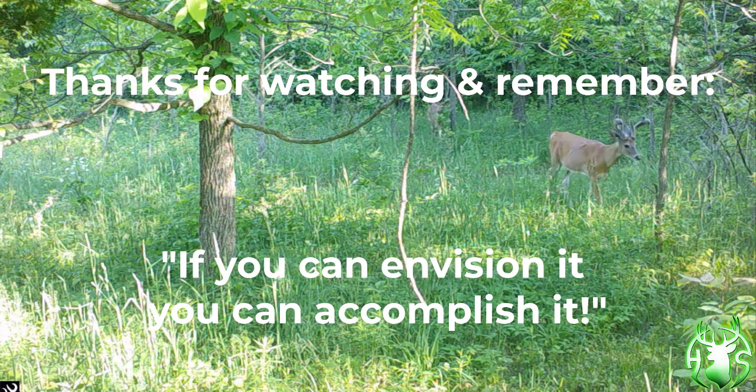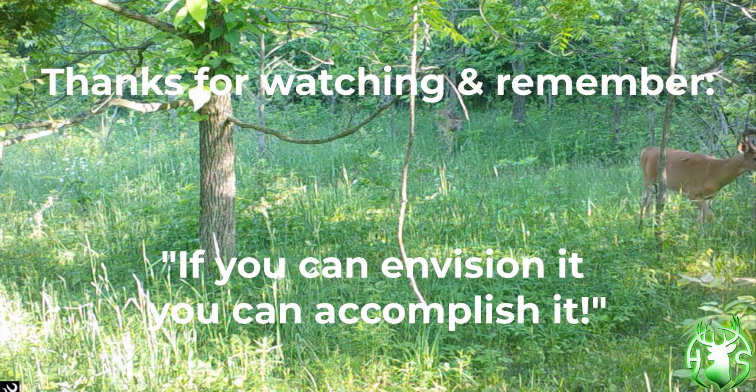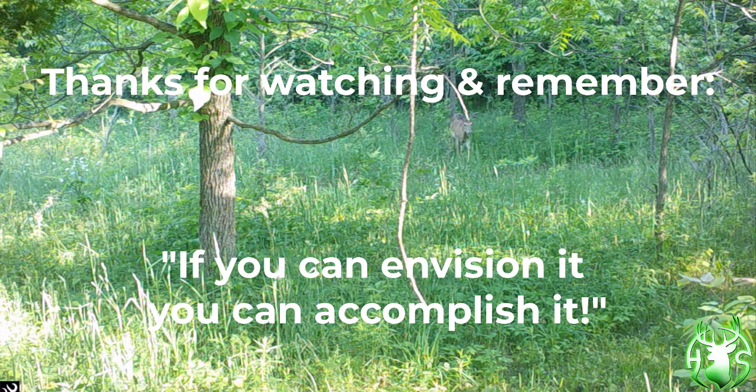Thanks a lot for watching, and remember this: if you can envision it, you can accomplish it.